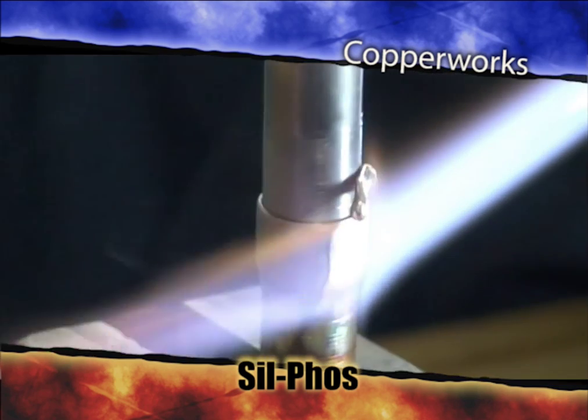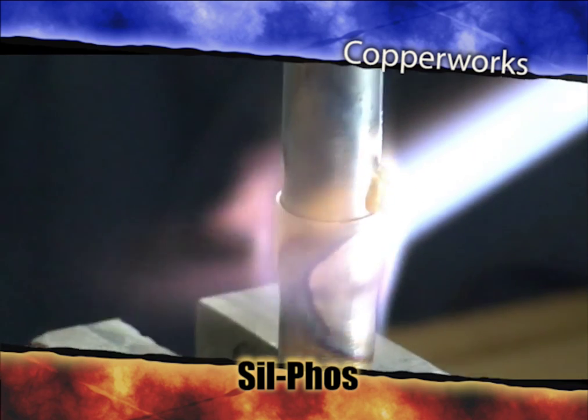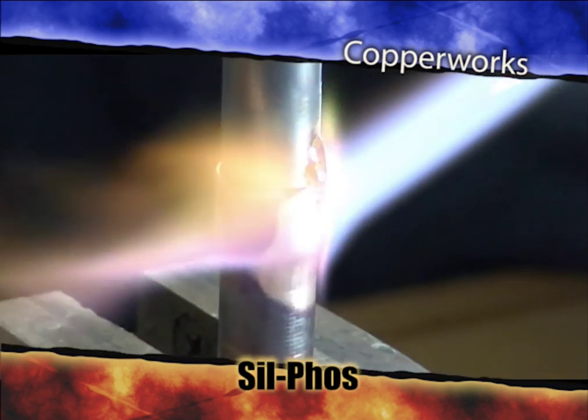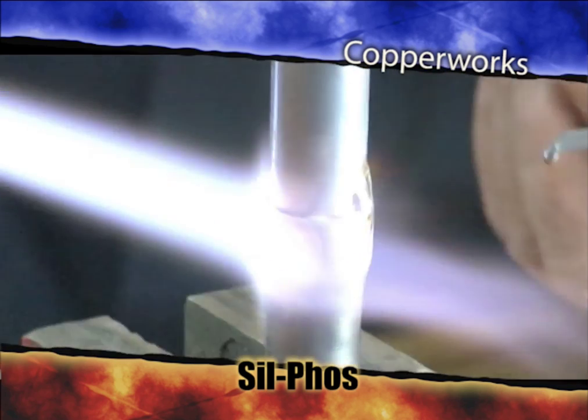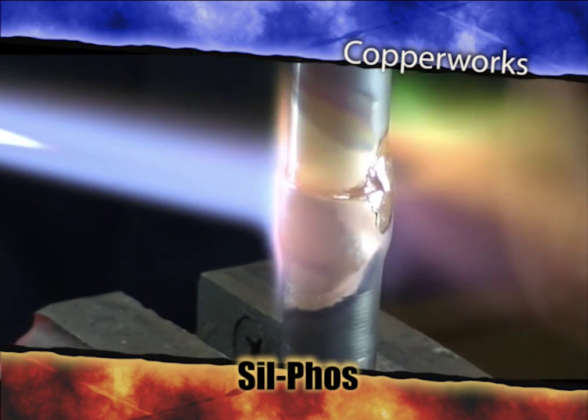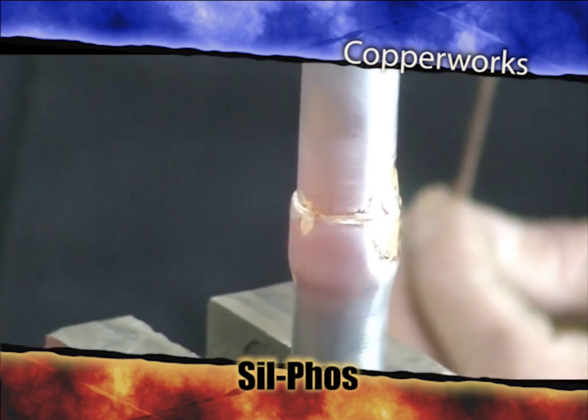There we go. I'm going to pull it down into that joint. You can see it roll. Here it comes. You've got to get that copper hot for Sil-Phos. I'm going to come back on the back side here and I'm going to feed the joint. Pull it in. Go to the bell. It's done. It's a quick job.